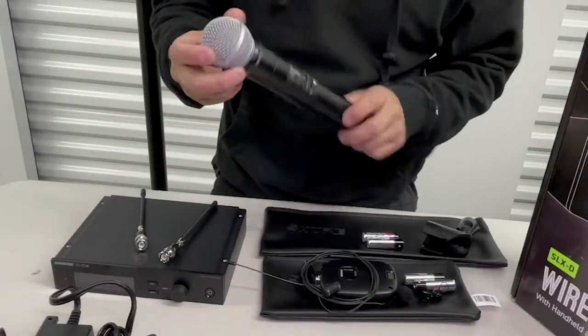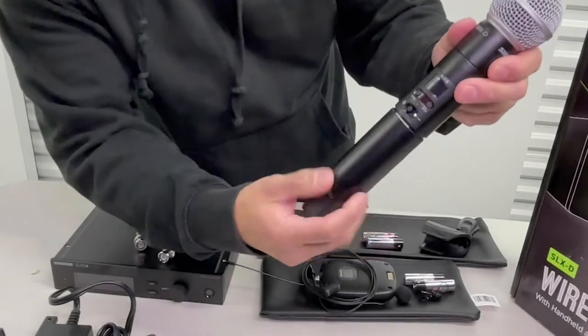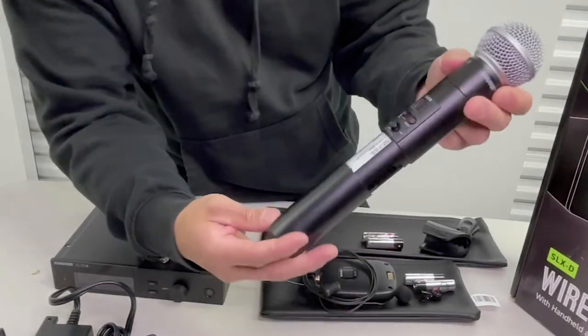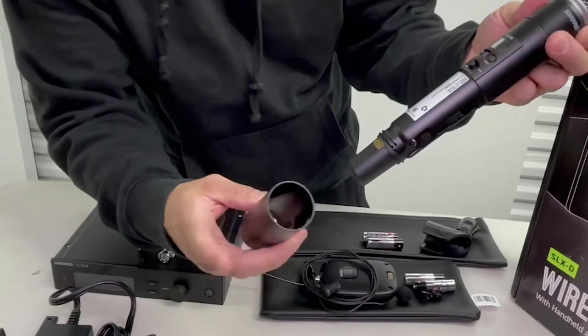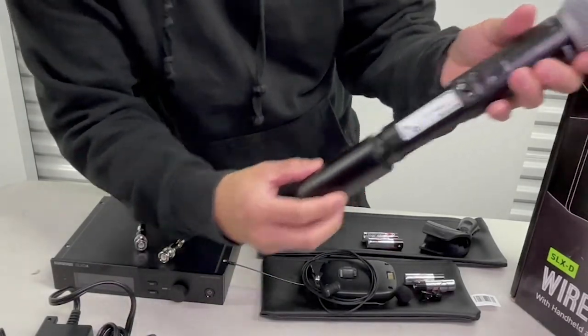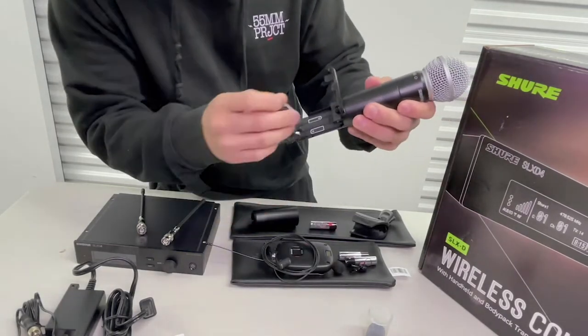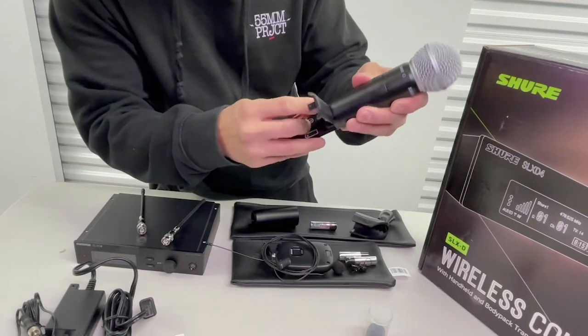It comes with your wireless mic right here, which is a really nice build for a microphone. It's all metal — you can hear it — so it's very sturdy. Of course you put your AA batteries in here. You just open the back up, pop it open, and it shows you where to place them.